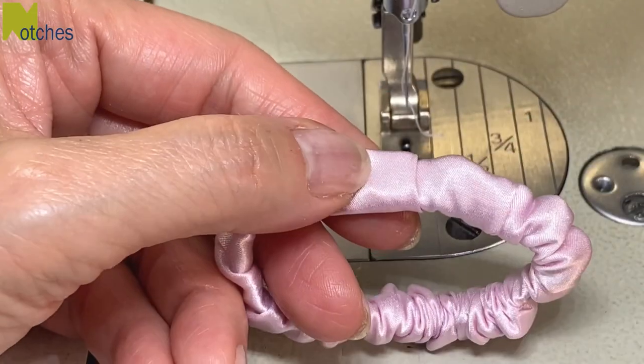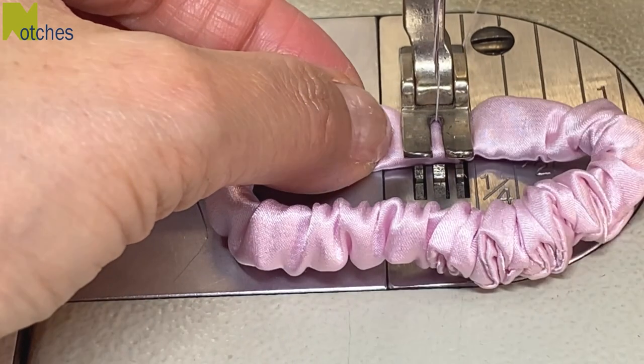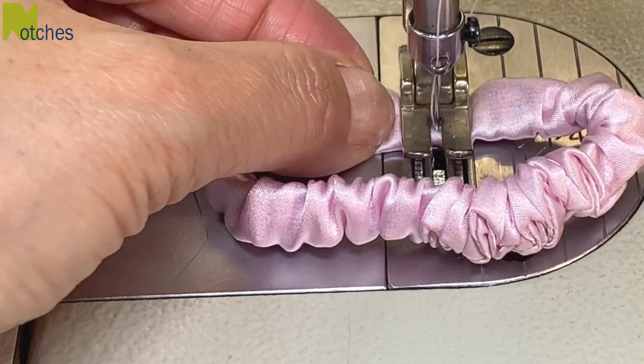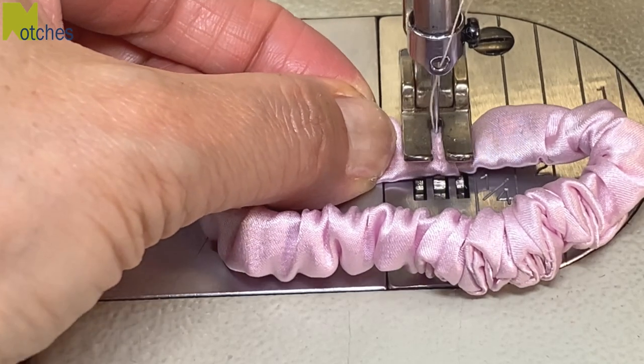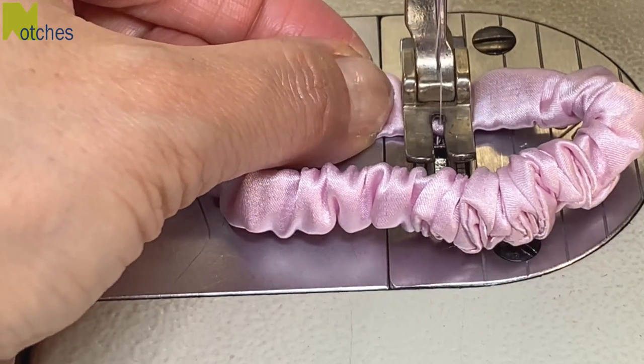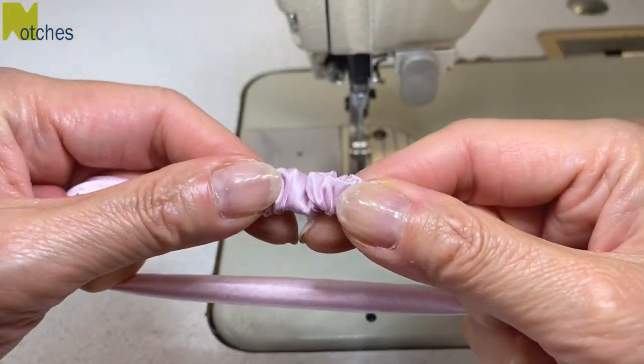Match up the side seams and then close this opening with an edge stitch. Start in the center of the tube, stitch to one edge, then back tack to the other edge and back again. Trim your threads and then stretch out your scrunchie and push the gathers over the join.